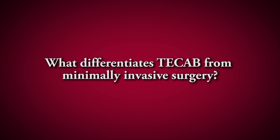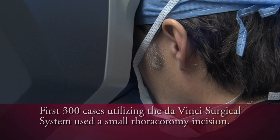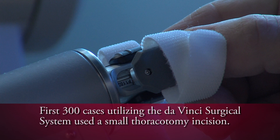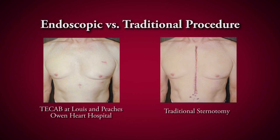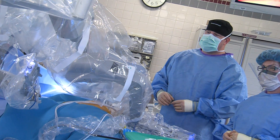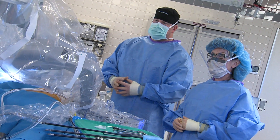When we started using the Intuitive DaVinci robot, our first 300 cases were completed by way of a small thoracotomy on the left side of the chest. For the past two years, we've eliminated the small thoracotomy and we now offer a completely endoscopic operation — very much like the general surgeons do with a Band-Aid cholecystectomy, or the orthopedic surgeons do with arthroscopy of the knee. We can now apply that technology to coronary bypass grafting with the use of the Intuitive DaVinci robot.